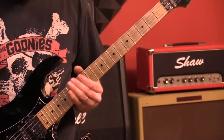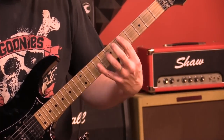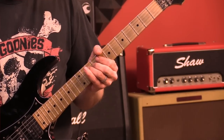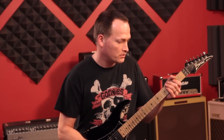And then back down to the tenth fret. The whole thing then jumps down to the fifth fret, then to the eighth position, and then to third position. So that whole bit up to tempo with the delay sounds like this.